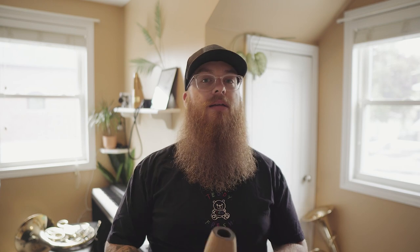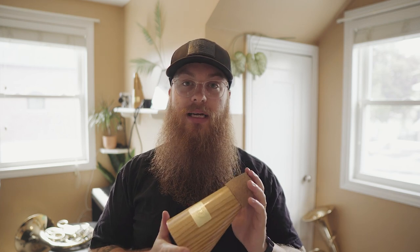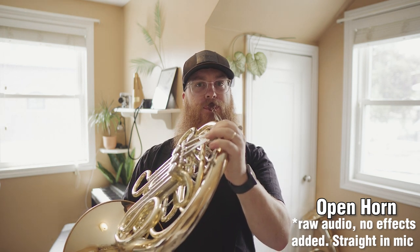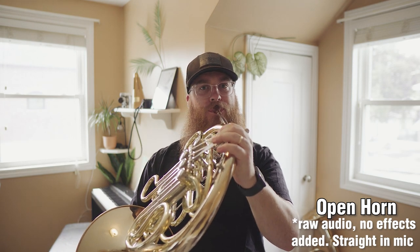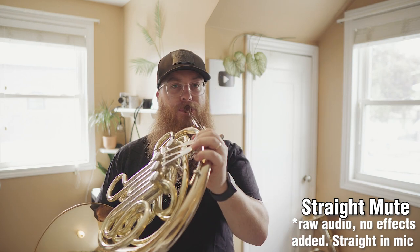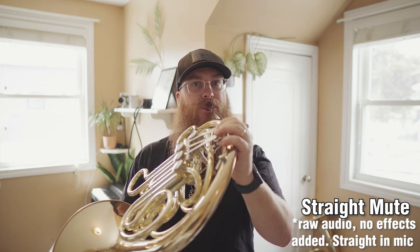What we'll do next is compare the sound of an open horn to the straight mute, and then finally the practice mute, just so you can hear the difference in sound. That way you can really hear how important it is to have one of these if you want to practice in your house all day — especially if you live in an apartment in a city, or with your parents and they're kind of tired of you practicing, or your roommates aren't a big fan. So let's hear the sound of an open horn.